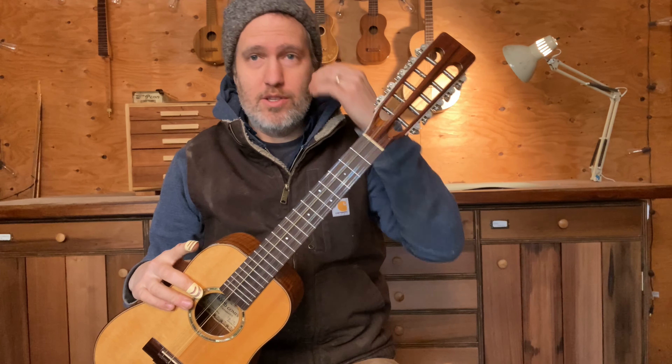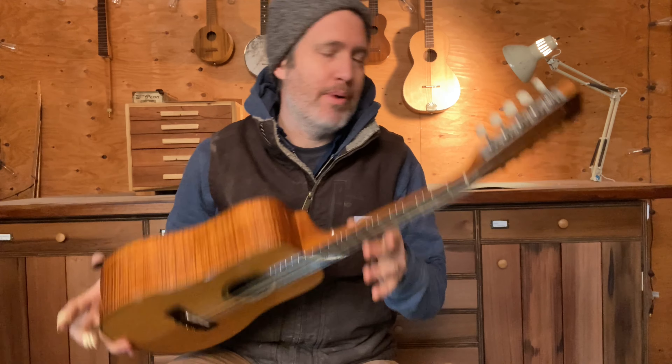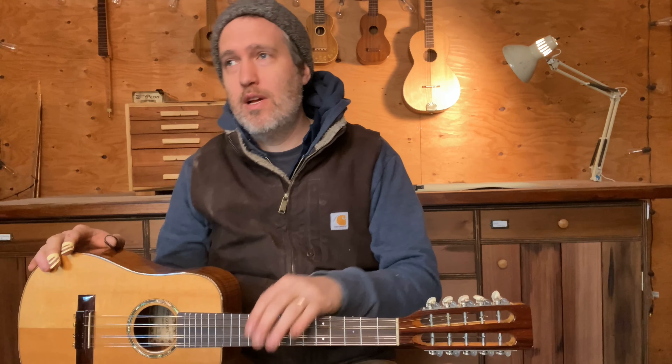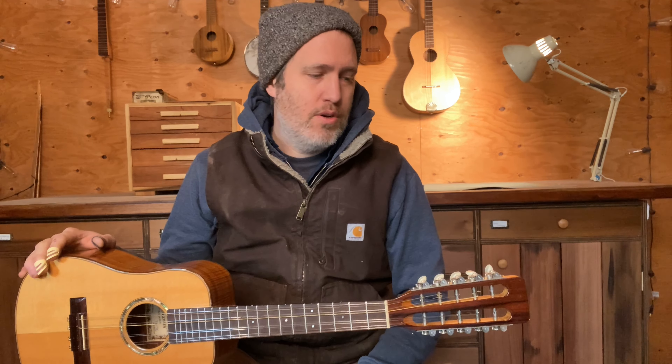What's a tipple? The original name is 'tiple.' It comes from Colombia, and it's a 12-string instrument — kind of a half-size guitar-looking thing. But this is based off the Martin Guitar Company's design from the 1920s. They took their tenor ukulele body, made it deeper, added a special neck and special bridge, strung it with 10 steel strings, and called it the tipple. So it's kind of part 12-string guitar, part ukulele, part mandolin — a cool little hybrid instrument.